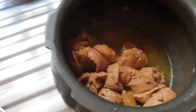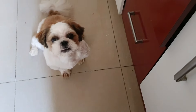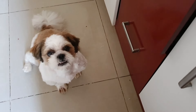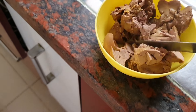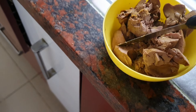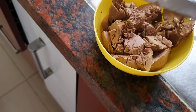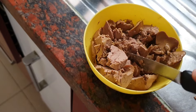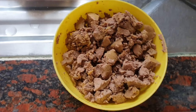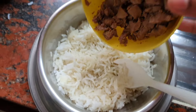I will cut the chicken liver in a bowl. I will cut the chicken liver. I will dry the chicken liver and mix it, then keep the chicken liver with rice.